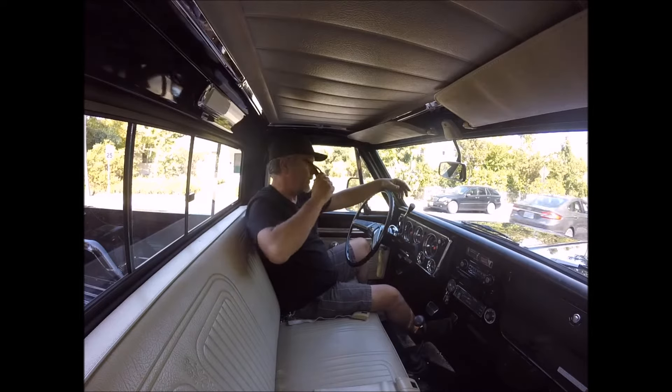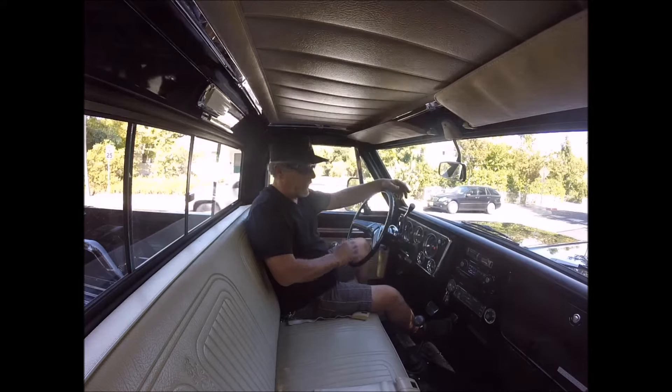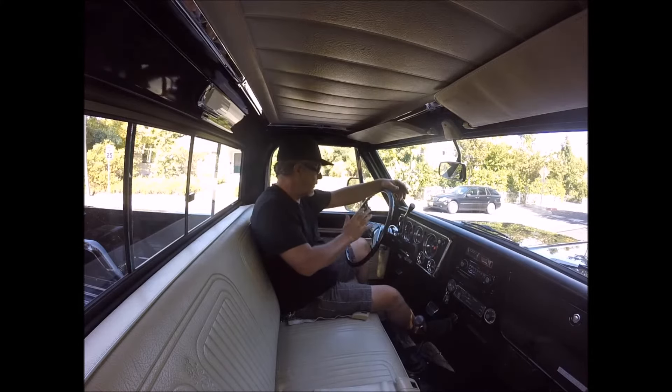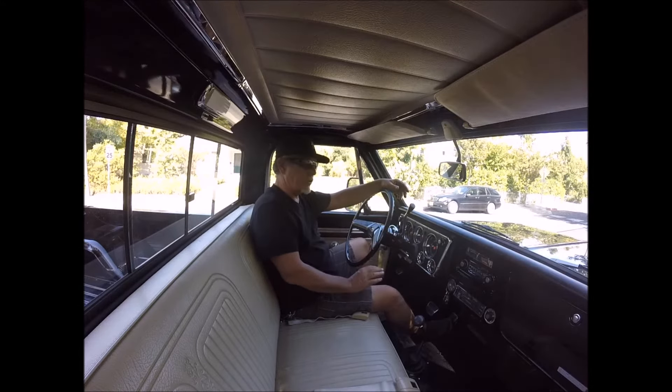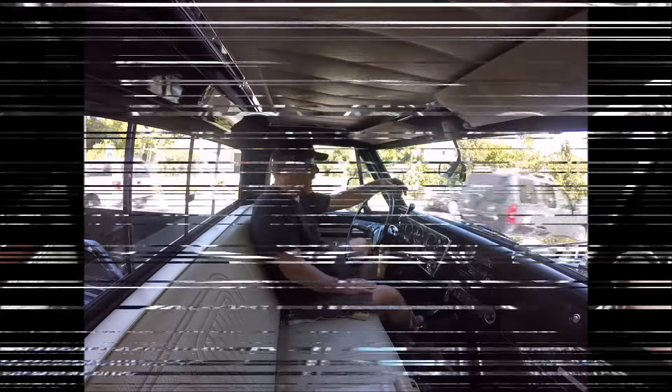This is a beautiful, beautiful truck. We're going to take it for a little spin, but I want to show you how everything's working here — all the gauges, the radio, the horn — and it just starts right up. It drives beautifully. It doesn't rattle, it doesn't shake, it doesn't smoke. It's smooth as ever. Check it out.